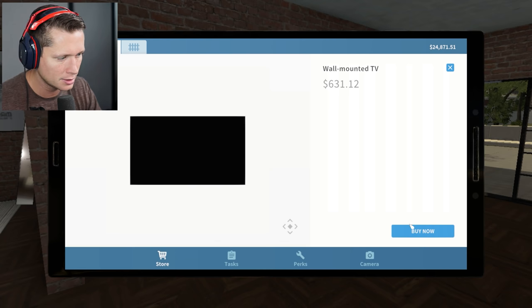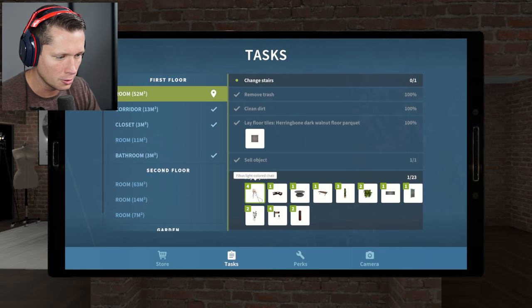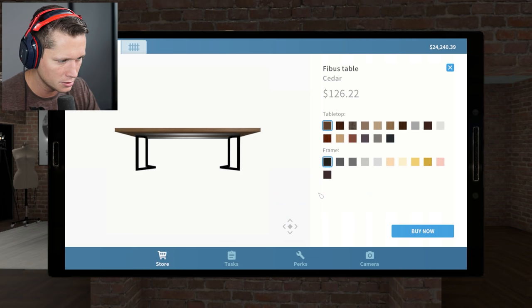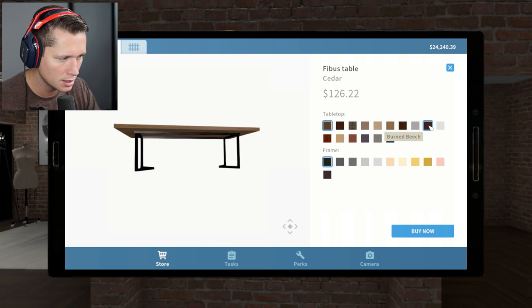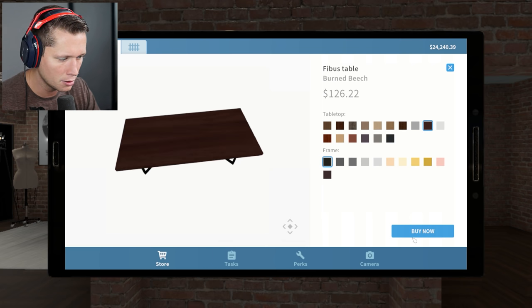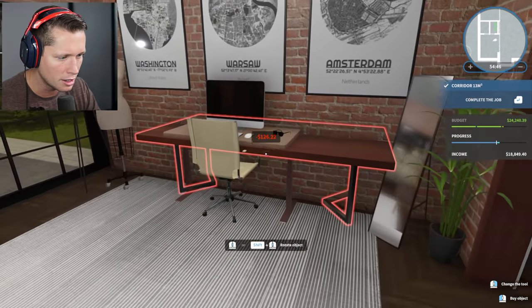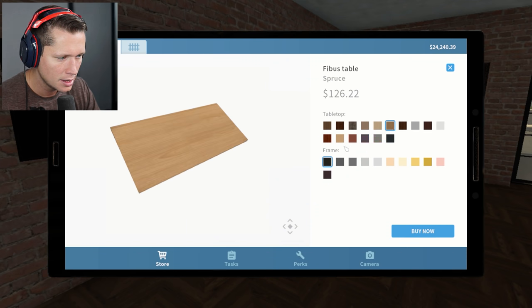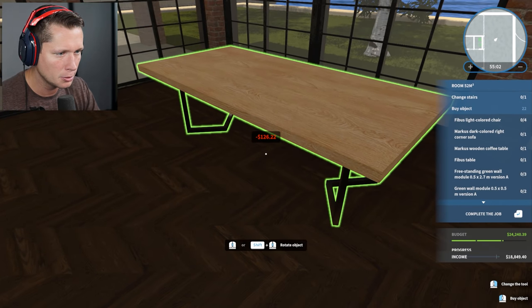We're going to wall-mount a TV and do a whole bunch of stuff. The TV is going to end up right in that little cubby. We've got light-colored chairs, a sofa, coffee table, and here's our kitchen table. Do we want to go with the burned beach? That looks really dark, so I think we want to go a little bit lighter — let's go with a lighter brown tan color.